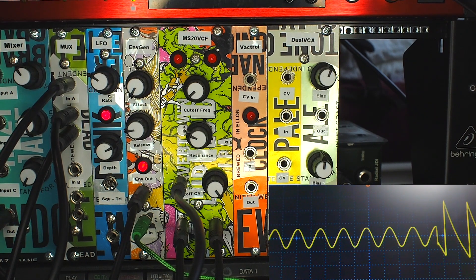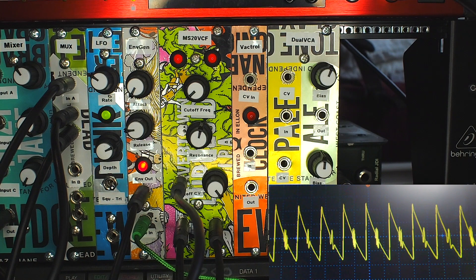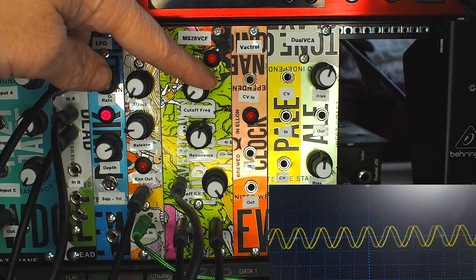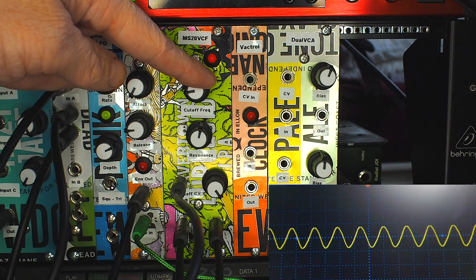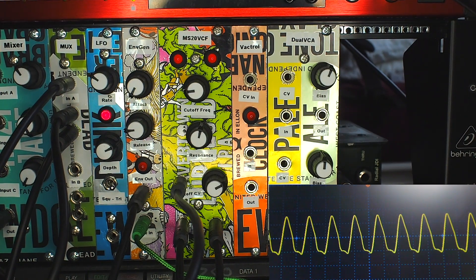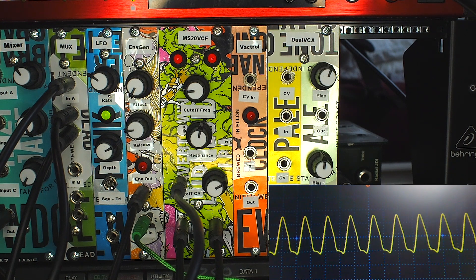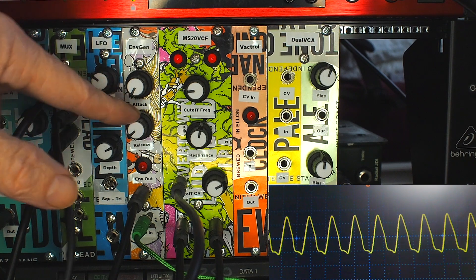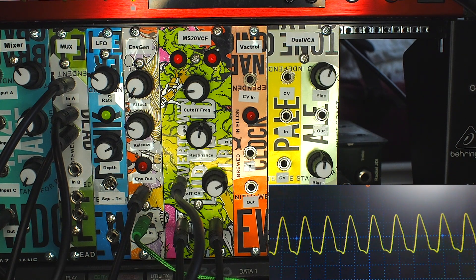If I bring up the resonance you should start to hear that sort of traditional acid sound. With the minimum cutoff frequency at zero and maximum set by the CV input, it's quite abrupt. Turning the cutoff frequency up a bit means it doesn't completely close the filter, and reducing the CV input means it won't completely open it. As with the envelope generator from the last video, taking the release down makes it much more snappy, whereas turning the release up keeps the envelope open longer and the filter opening and closing follows the same shape.